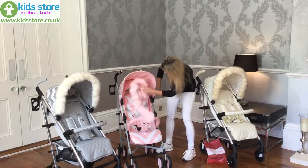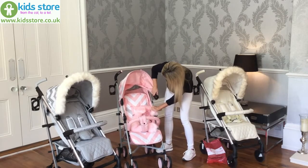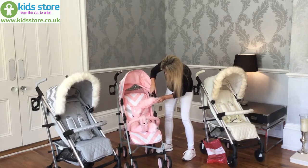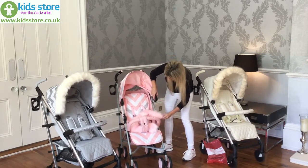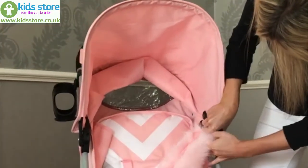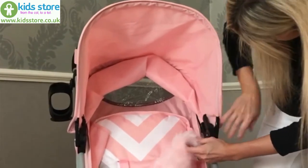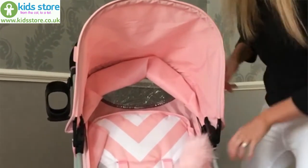So first you want to detach one side of the hood, just hook that loop over the side of the hood, slide it back in, then do the same on the other side.